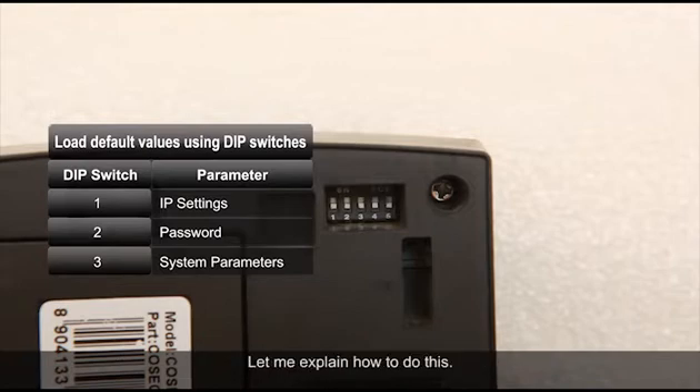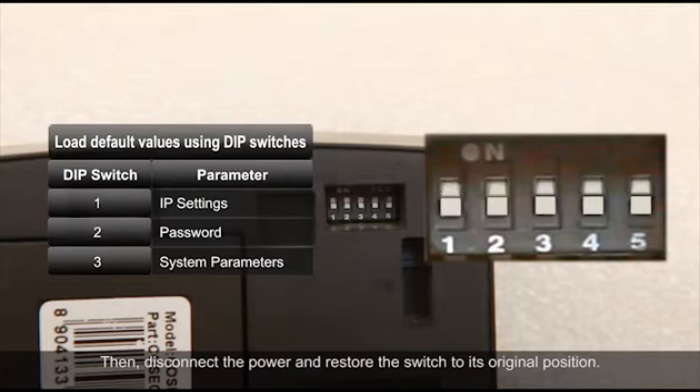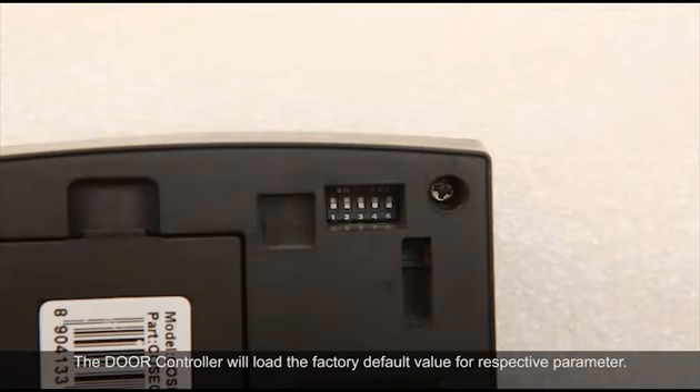Let me explain how to do this. Slide the switch to the ON position and supply power to the door controller. Then disconnect the power and restore the switch to its original position. The door controller will load the factory default value for the respective parameter.